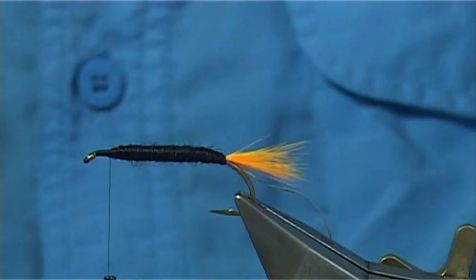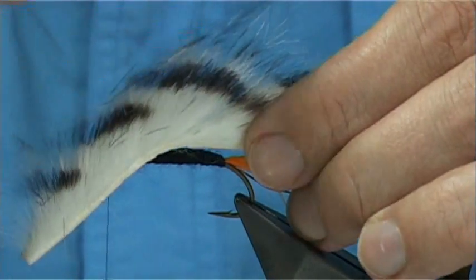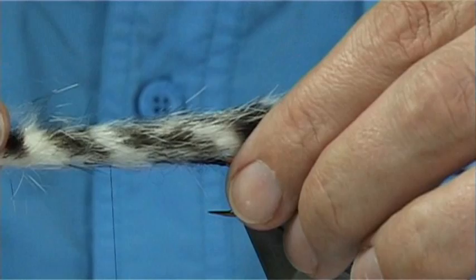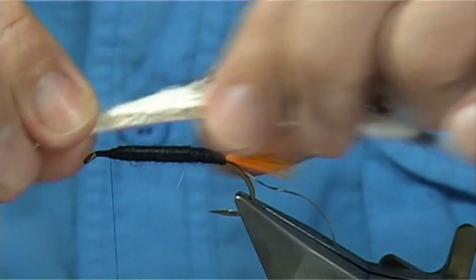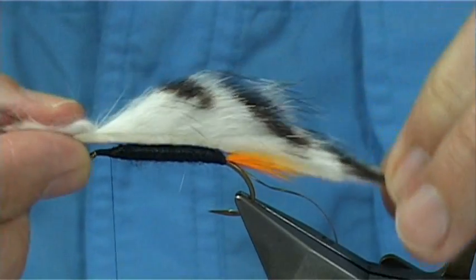Now for the wing of the fly - this is just barred rabbit. It's a rabbit you can buy now that's got a marked black bar through it. The length - at least, I would say, twice the body length. Just open out the area where you're going to tie it in. Now what I've done with the skin is cut it into just a point so it's got a taper.